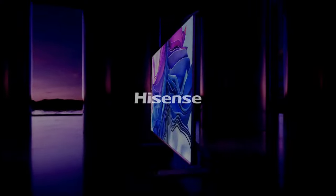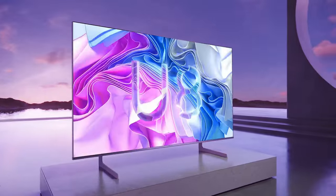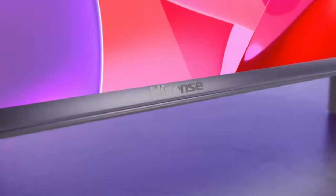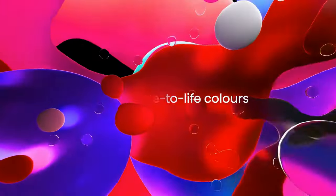The Hisense U8H TV is a mid-range offering that aims to deliver a feature-packed and visually appealing experience at an affordable price point. While it falls short in certain areas compared to higher-end models, it still manages to provide satisfactory performance and a range of attractive features.